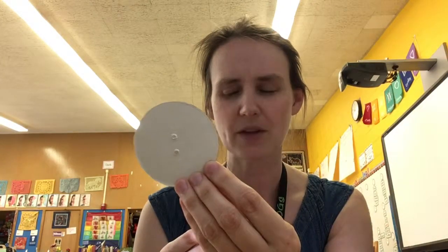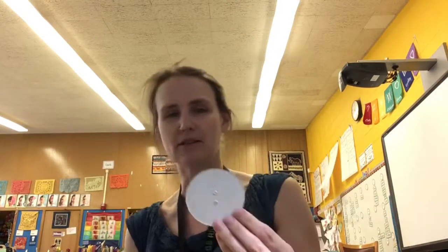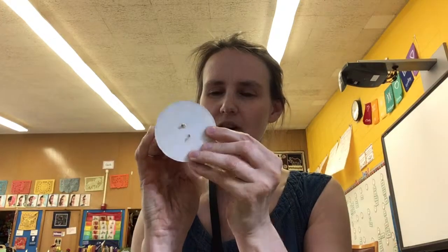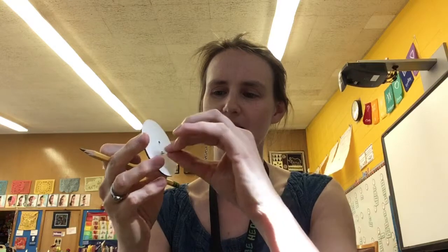Another material you're going to need is a disc. My disc has holes that were tried to be poked through it, but the holes didn't go all the way through. So I'm going to need to take a pencil and very carefully poke those holes through, and take off the little pieces that came out and put them in the recycling.